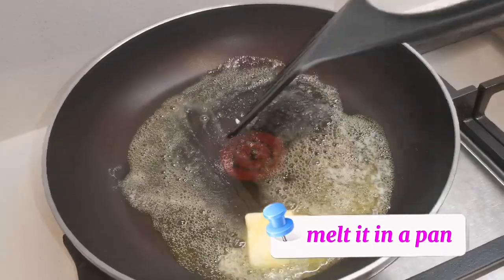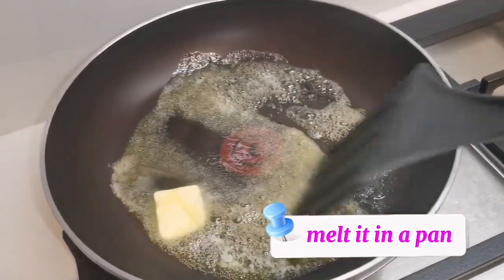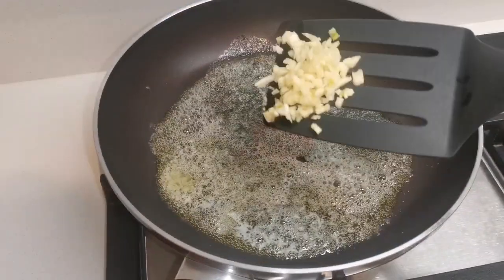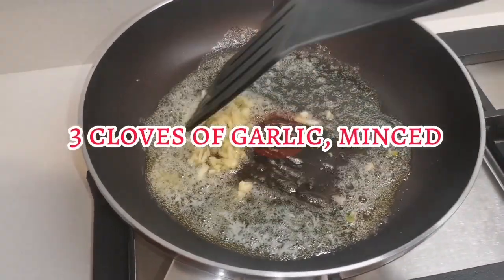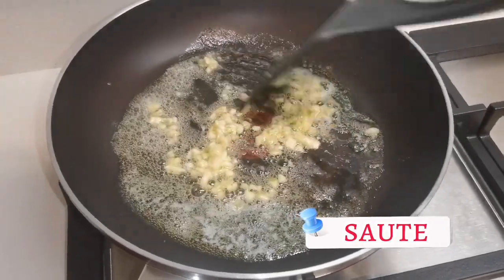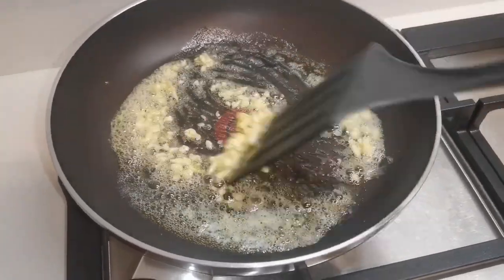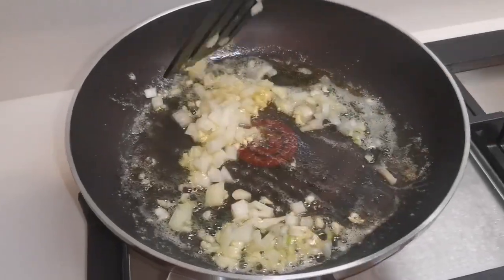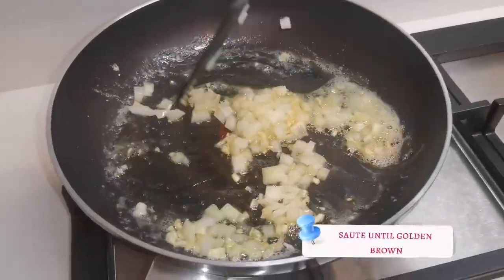Melt it in a pan. Sauté until golden brown.